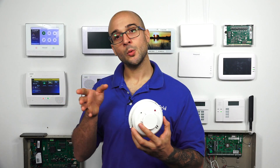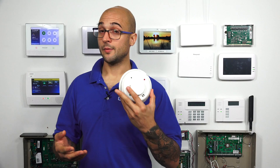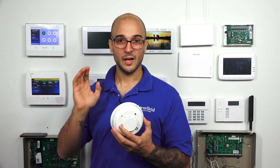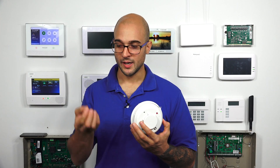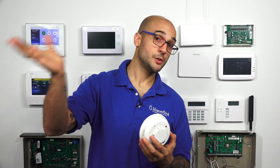Depending on your installation, that will determine whether you use a two-wire or a four-wire smoke detector. If you have a wireless system, there's a good chance you won't use a wired smoke detector at all and will just put up a wireless one. If you do have a Vista system or a system with a power reset function, the two-wire smoke is easier to install — you just run a pair of wires from the alarm system to the smoke detector, wire it up, and you're good to go.